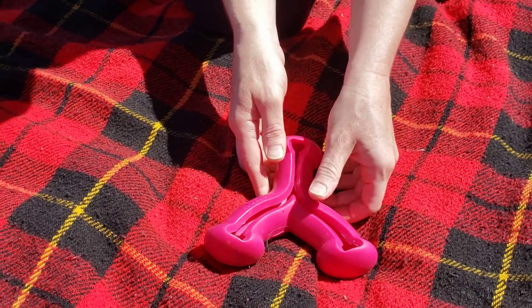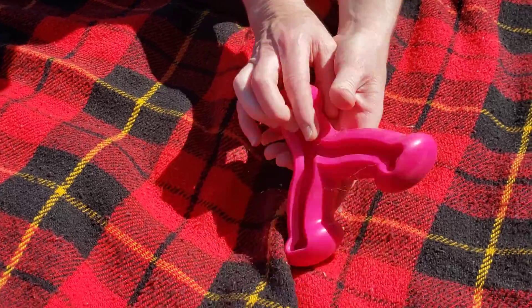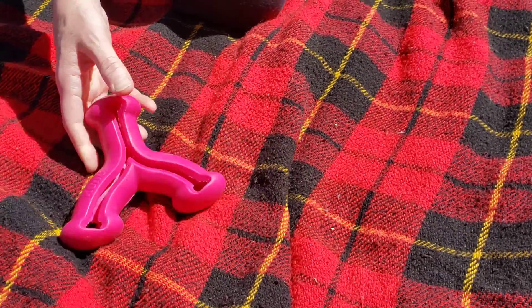This Kong toy — you can stick treats or kibble in the grooves, and you can do front and back. It's harder to clean for sure since it's a rubbery toy, but it's a nice option.